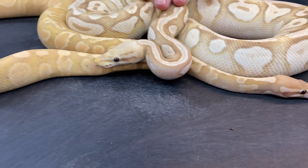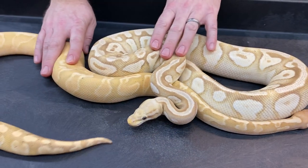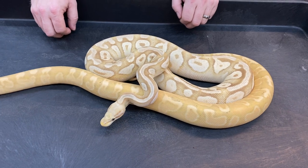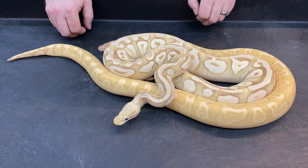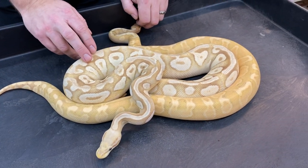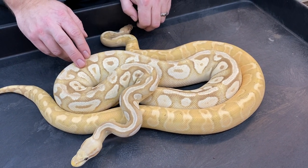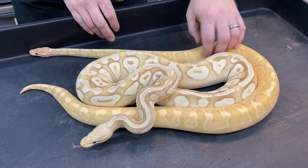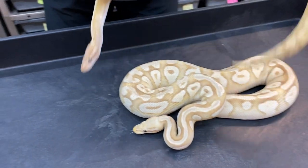So this is the mother, this is the father. I don't think I'm going to do the same pairing again — I've actually got a banana and she leopard female maker that I'm going to breed to this girl this year.